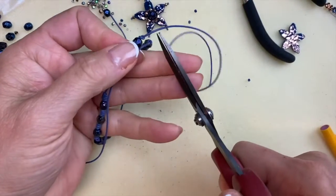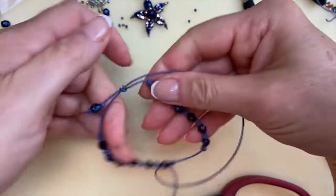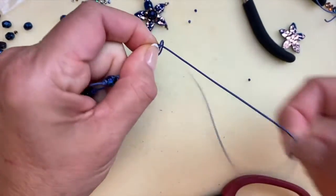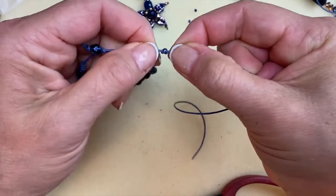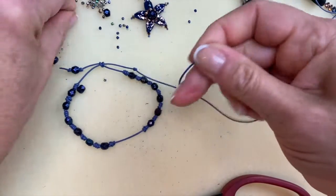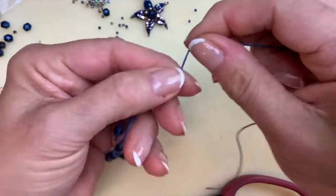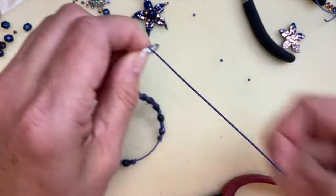I like to leave a little bit of the end sticking out so it won't pull out easily. We're going to do the same on the second strand — tying an overhand knot, keeping it equal distance, pulling that knot down, then adding a six millimeter fire polish and tying a second overhand knot. Trim, leaving just a little bit of a tail. That's all there is to the base of the bracelet.